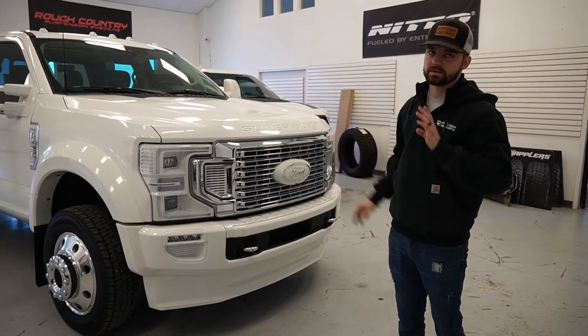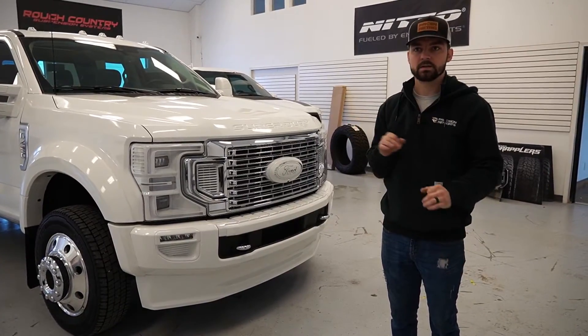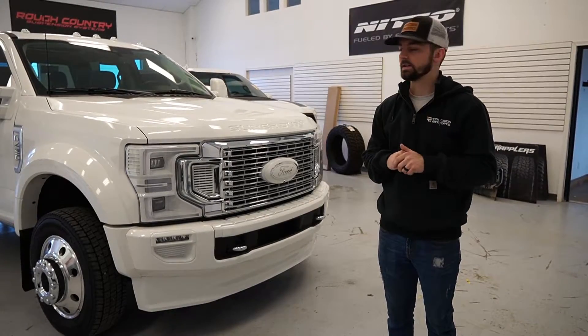From the front, we went with a white — this is the Star White color that Ford offers. It's a cool color; it's a pearl white but it has an almost blue-ish flake in it as well.